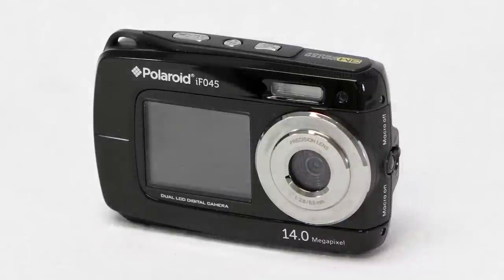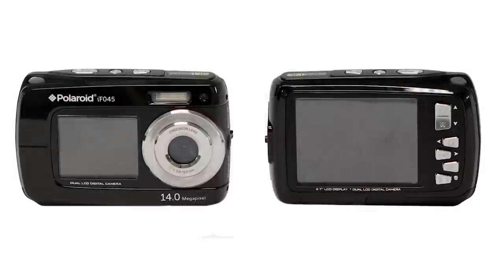This camera has a 5x digital zoom to capture 14 megapixel still photos at a moment's notice. A 2.7 inch rear and a 1.8 inch front dual LCD monitor makes it easy for you to see the subjects and surroundings you're shooting in crystal clear detail.